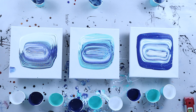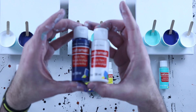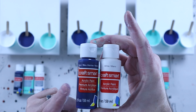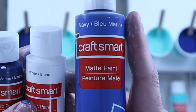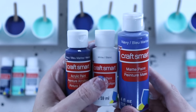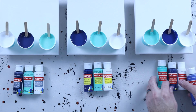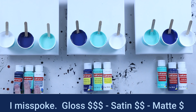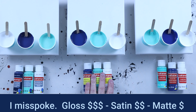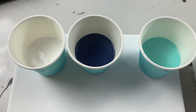One thing to note, especially on this Craft Smart paint - if it doesn't have any label on it, if it just says Craft Smart, then this is matte paint. Some of the labels do say matte paint, but I confirmed on their website and with employees at Michael's that these are essentially the same paint. If it doesn't say anything, it's matte paint. These are the cheapest, the gloss is the second cheapest, ranging around 79 cents to a dollar or $1.20-$1.50, and the satin is the most expensive at $1.79-$1.99.